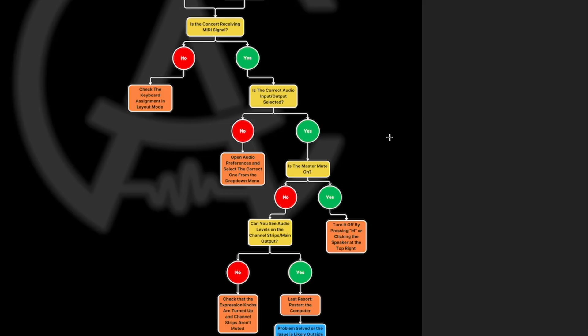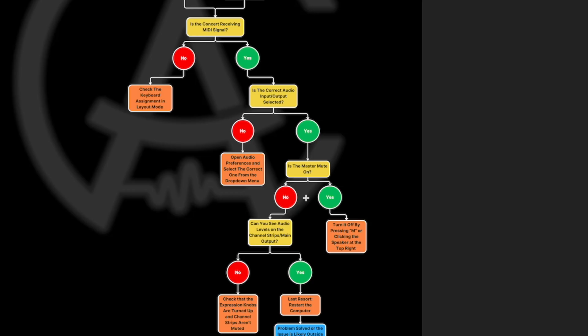So that's always one to keep your eye on — the master mute button. Back to the flowchart: is master mute on? If yes, turn it off by pressing M or clicking the speaker at the top right. But if master mute is not on and we're still not getting signal, we're pretty deep in this list and have gone through several levels. We say no and move on to the next step.